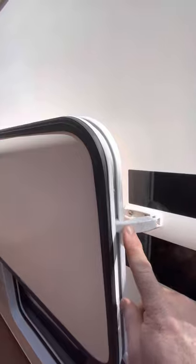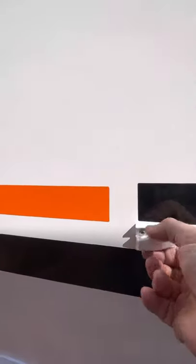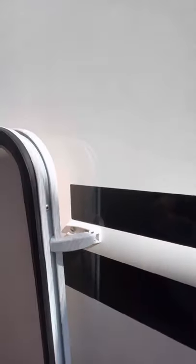Now I don't know if you know, but on all of these there are these little catches - you do that and that just stops it from hitting your head. So when they're flush they look like this, but then you just pull that out and that will just catch and lock it like so.